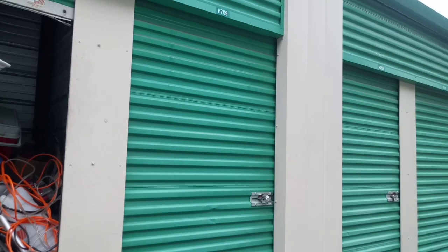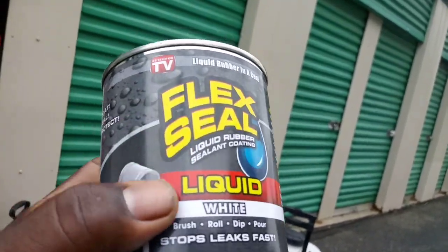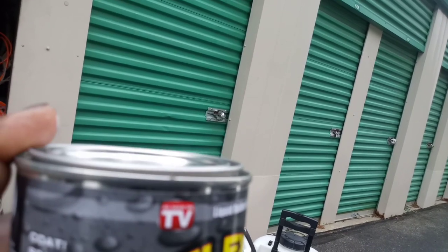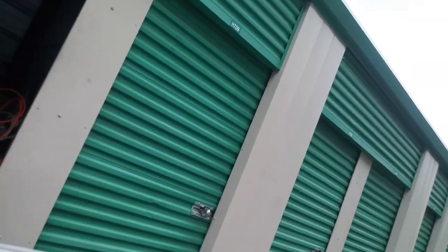You can run through car washes with it. Flex Seal — liquid rubber. The problem with this is you have to put it in a separate container because it dries very fast, as soon as it hits air.